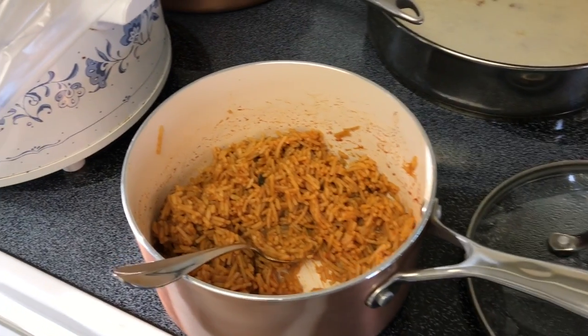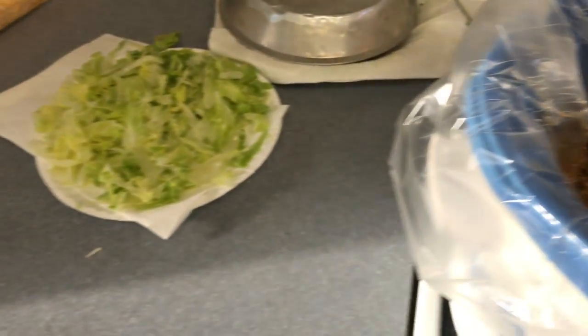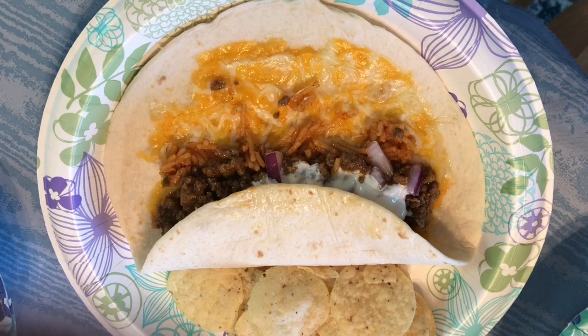On this night we are up at our cabin. We have some Spanish rice, some taco meat, lettuce, cheese, onions, olives, sour cream — all the toppings.